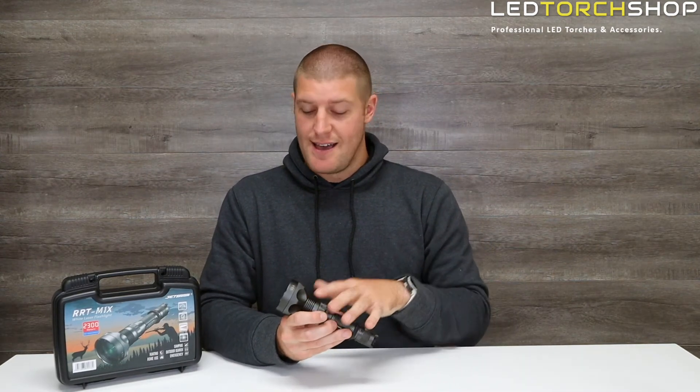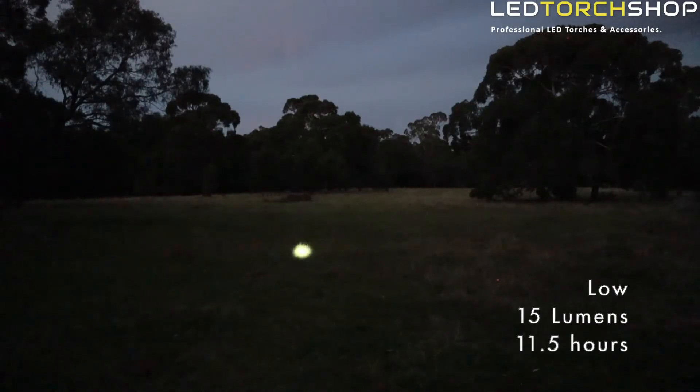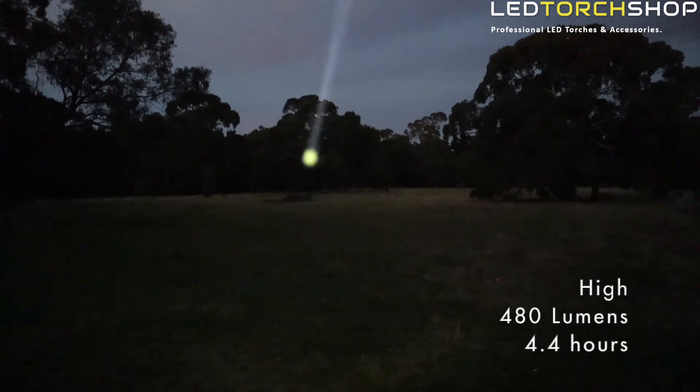Not a crazy output at all — 480 lumens max — but you don't need crazy output for these LEPs to get that distance. At 480 lumens they're able to get 1.3 million candela, which is huge. The low is 15 lumens giving you 11.5 hours run time, medium is 75 lumens for 7 hours, and 480 lumens on high gives you 4.5 hours run time.